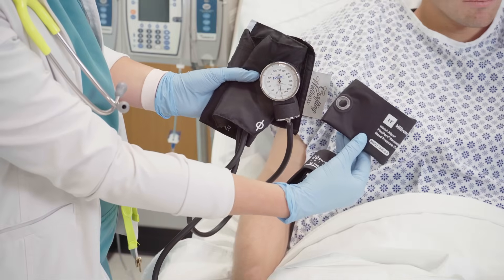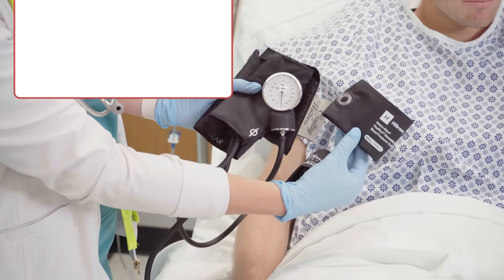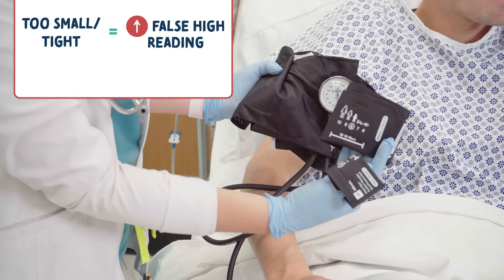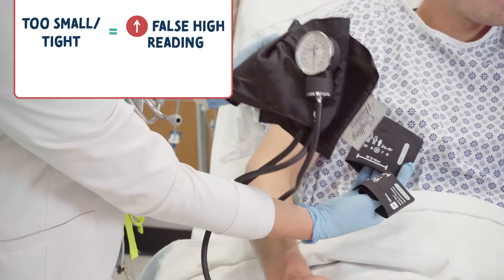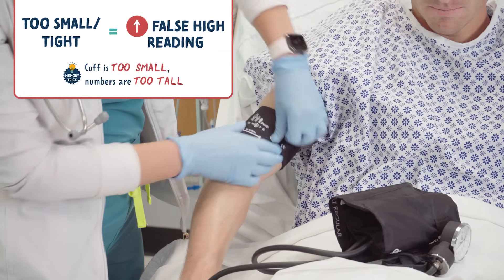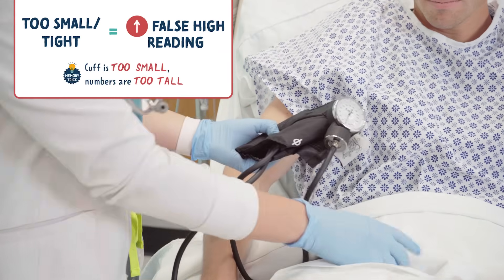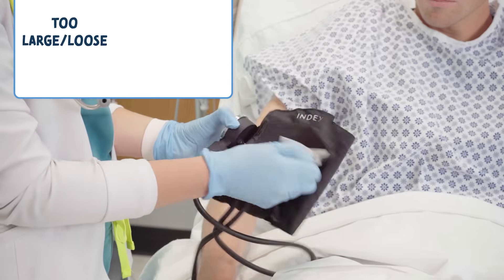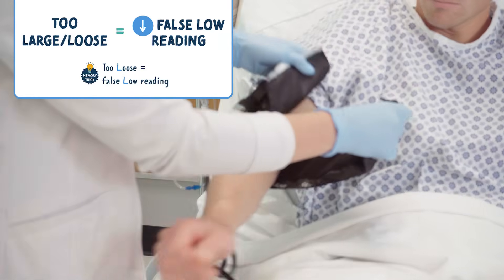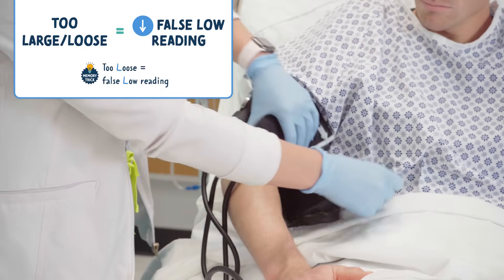Next, we need to choose the appropriate size cuff. If the cuff is too small or too tight, we may get a false high reading. You can remember this with the memory trick: if the cuff is too small, the numbers are too tall. And if the cuff is too large or too loose, we may get a false low reading. You can remember this by the memory trick: too loose, think all slow reading.